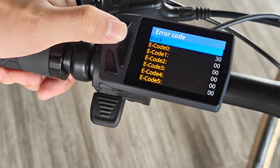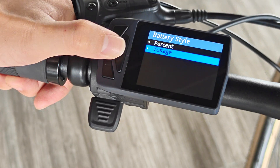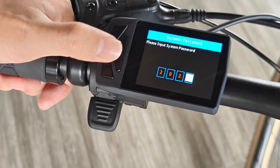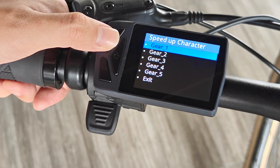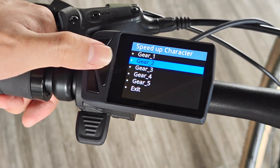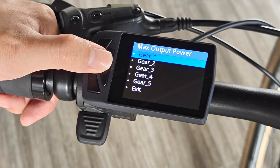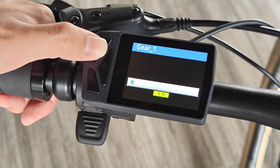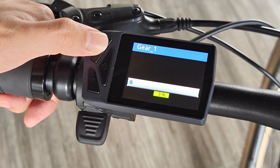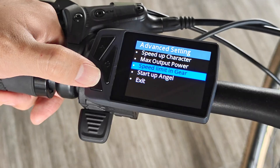Error codes are listed in this section. You can also view gear-specific parameters here, including the maximum output power of each gear, the speed limit of each gear, and the angle required for power start.